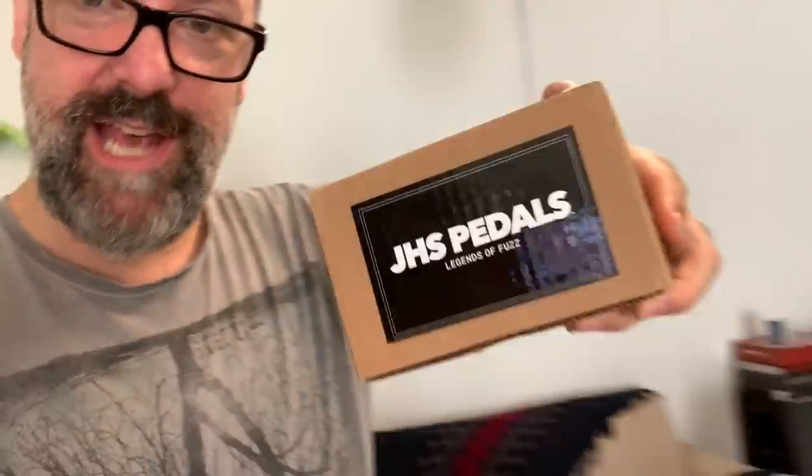I've got a whole load of these awesome looking JHS fuzz pedals — Legends of Fuzz — four of them. A lot of people have done reviews and demonstrations of these pedals already and they look really good. I'm excited to try something a little bit different with some vintage amplifiers. They're a homage to the classic fuzz pedals of yore that everyone gets excited about.